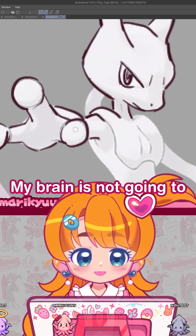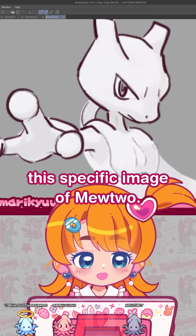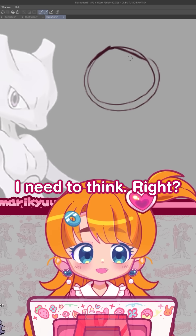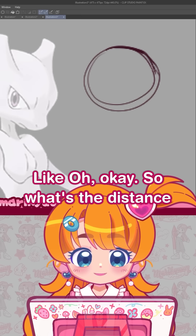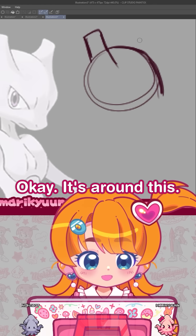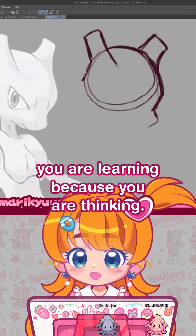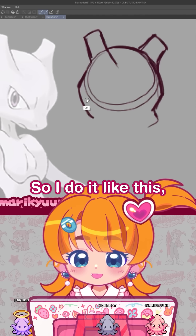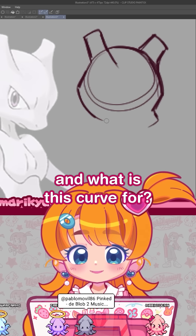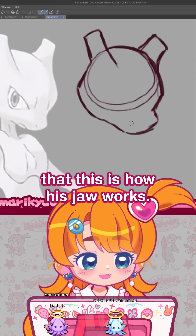My brain is not going to learn how to draw Mewtwo, or how to draw this specific image of Mewtwo. However, on the other hand, if I try to draw this image of Mewtwo myself, I need to think. I need to use my brain — like, what's the distance between this ear and the forehead? It's around here, so the other ear must be around here. Even if the result isn't as similar, you are learning because you are thinking. There's a little curve here — what is this curve for? It's his jaw, so you understand how his jaw works.